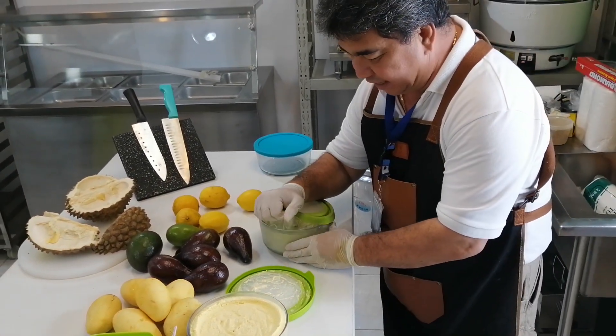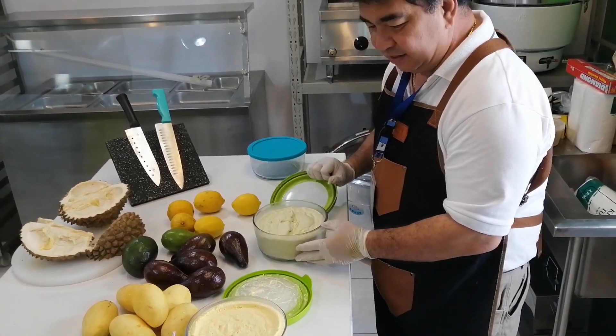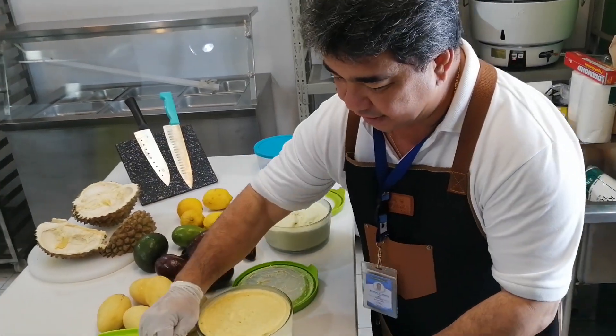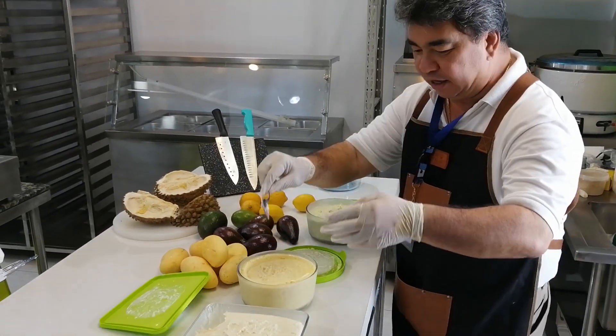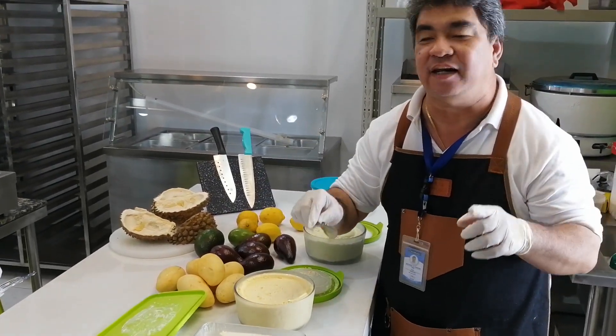So as you can see, guys, we have our avocado ice cream and our durian — all are homemade ice cream.